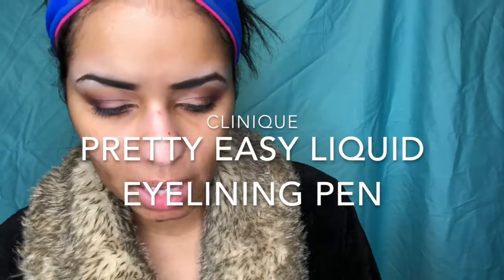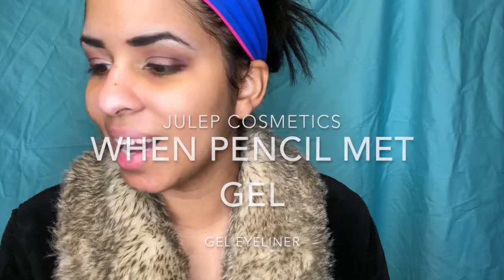Let's do our bonus products. The two bonus products are actually two eyeliners, which makes sense to try out now. They're just free redemptions I got at Ulta — I wanted to test them since I'm already doing a new eye look. This is the Clinique Pretty Easy Liquid Eye Lining Pen, and I also have the Julep When Pencil Met Gel Long-Lasting Eyeliner. I'm going to use the Julep one to tightline. I'll save it for after I do my lashes because after you curl your lashes, sometimes that fleshy part shows.